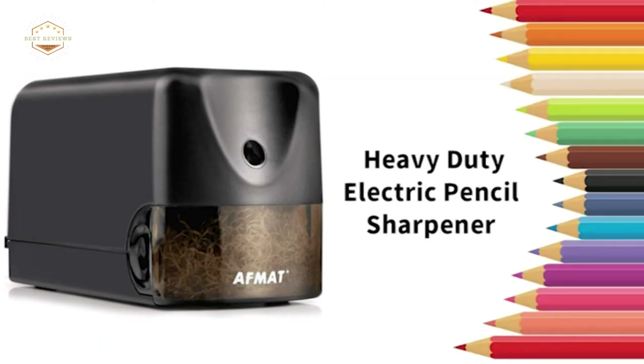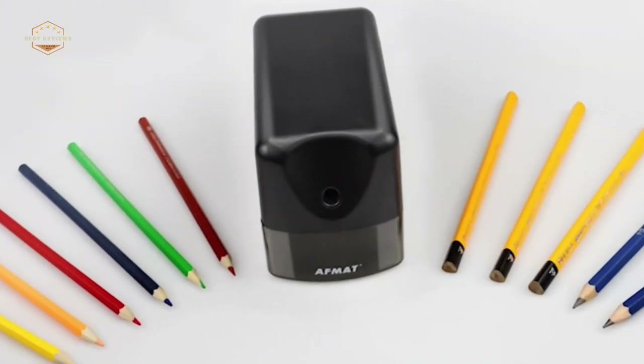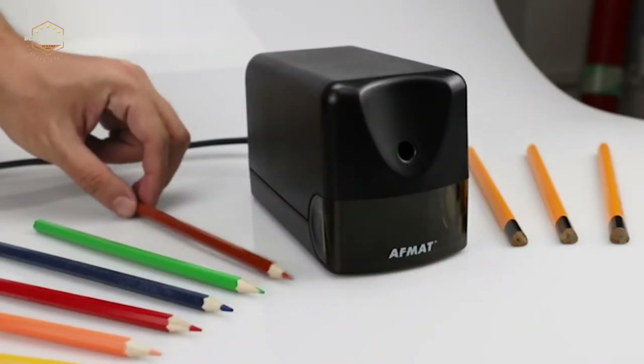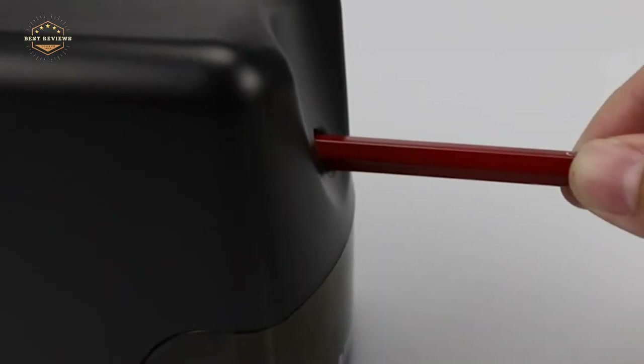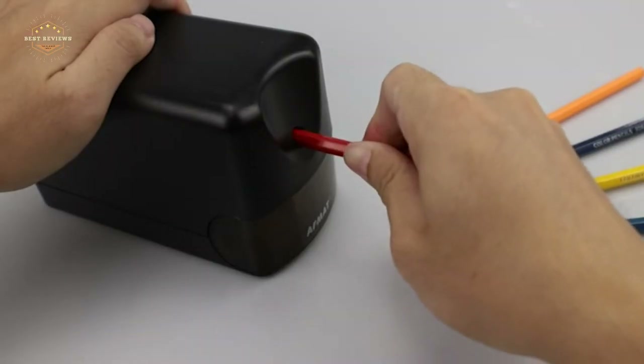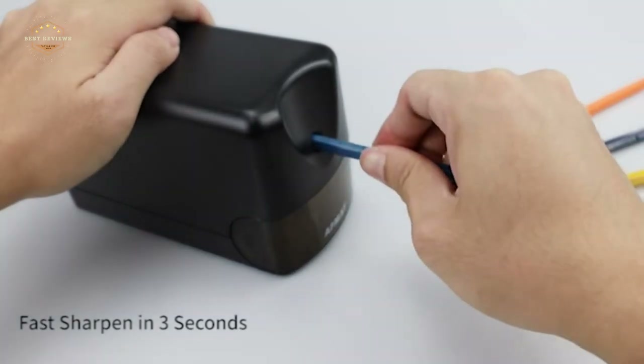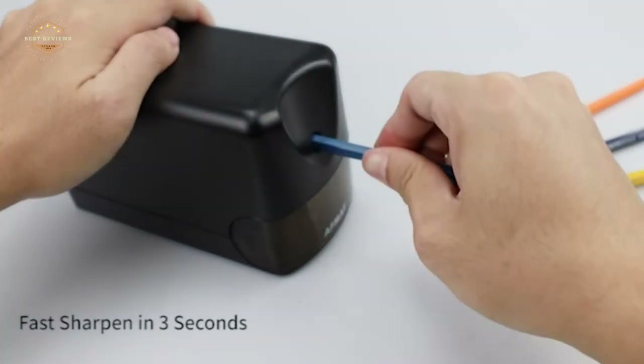No one wants to sharpen their pencils by hand, but sometimes it's unavoidable. There are plenty of electric and manual pencil sharpeners on the market that will get your pencil sharpened in no time. The most important thing to look for when choosing a sharpener is how well it can sharpen different types of lead — some are better at certain types than others.